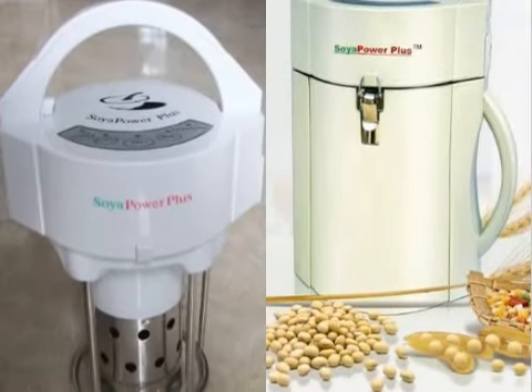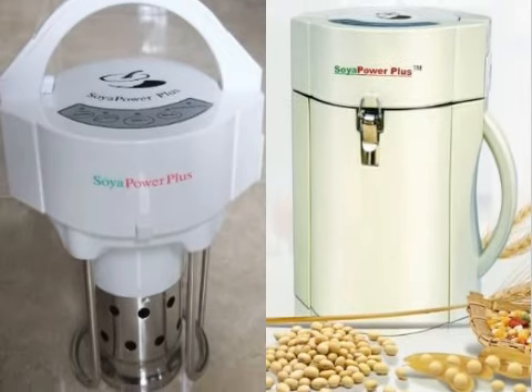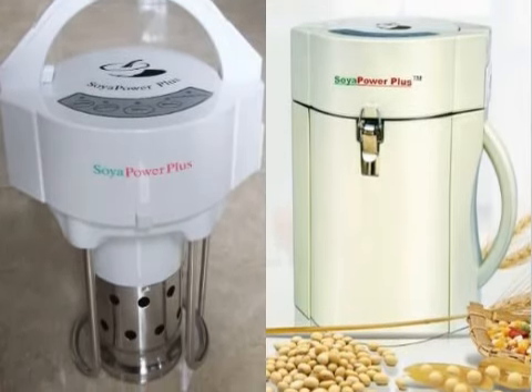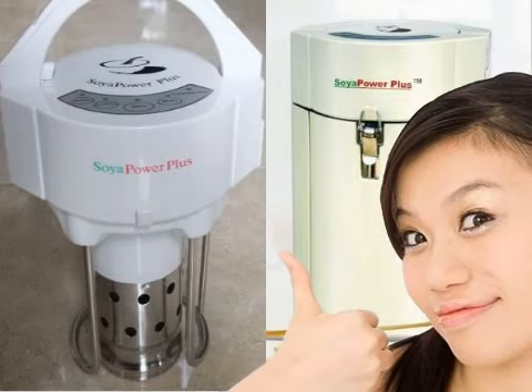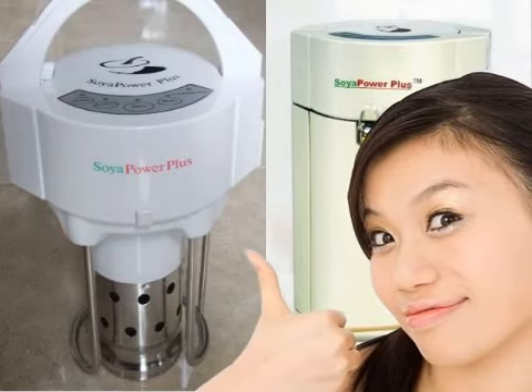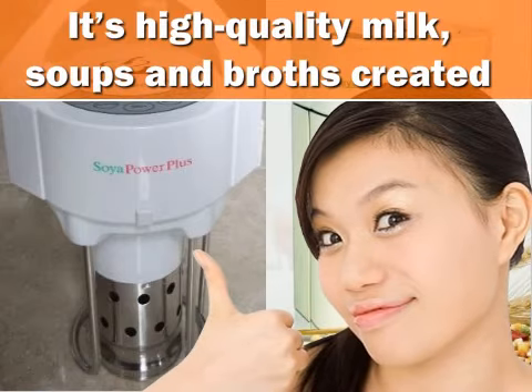However, many people say that the quality of the Soyapower is definitely worth the price, and compared to other brands, this one always comes out on top. Overall, the majority of customers who use this machine are very happy with their purchase and are excited to recommend it to others based on its high-quality milk, soups, and broths created.